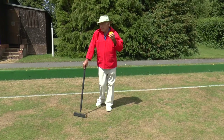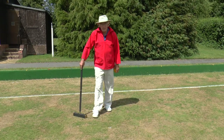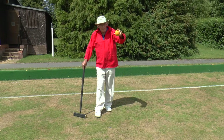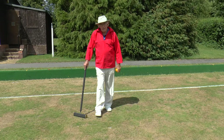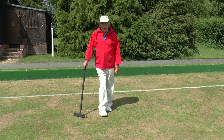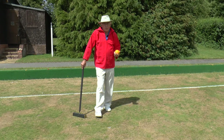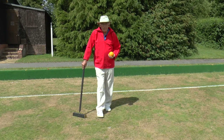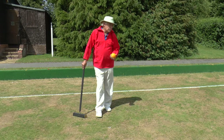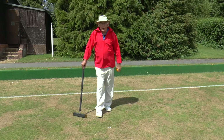Now it's my turn to play again and I have various options. I could go for any of the three balls on the lawn: the blue on the east boundary, the red in the centre, or the black over in corner two. The worst thing I could do would be to go for my own ball in the centre of the lawn, because I put it there in order to create a rush opportunity down to hoop one. Even if I were to hit it, I could roll it down here, take a bisque, and I'd still have balls nowhere that are useful.